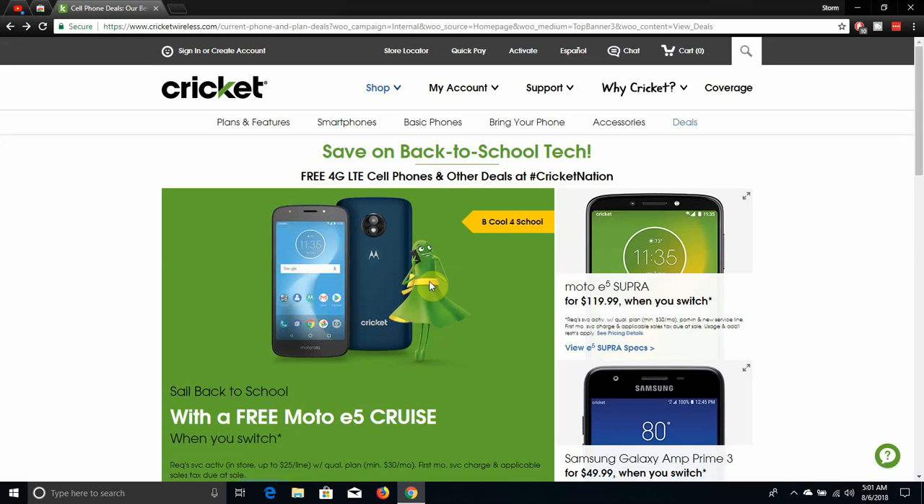It says 'Saving on back-to-school tech' — free 4G LTE cell phones and other deals at Cricket Nation. So thumbs up for that.